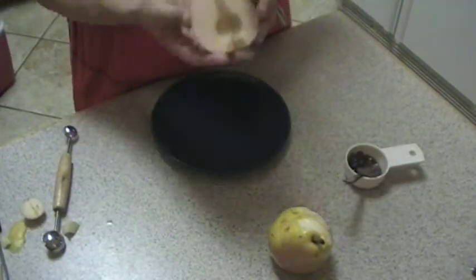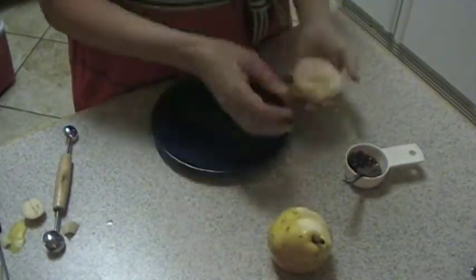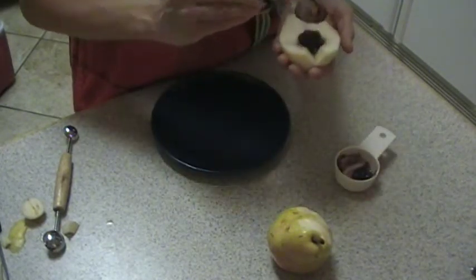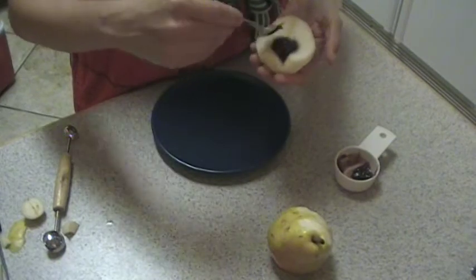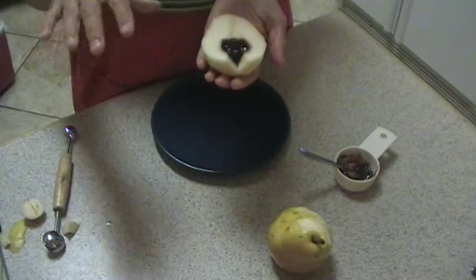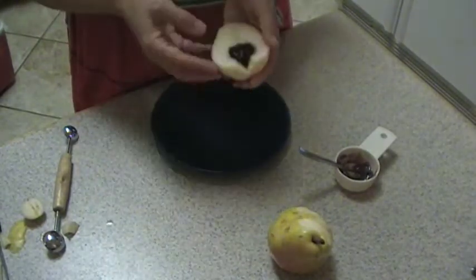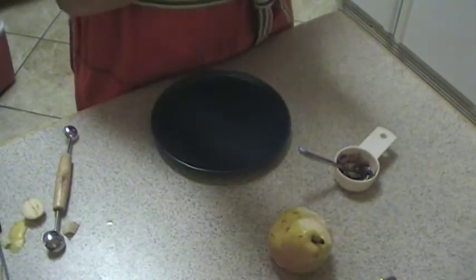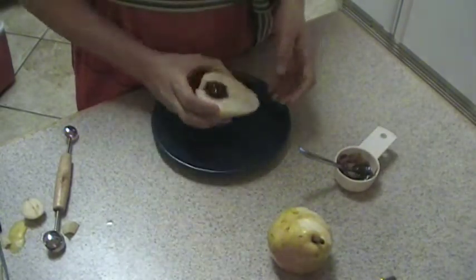So then we have a nice little round hole there, and all you do is stick a little raspberry jam right in there. Looks pretty! You can also braise them in the oven for a tasty treat, and then you just enjoy — they're marvelously good. The end.